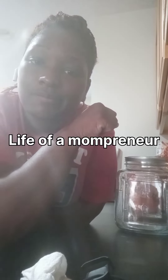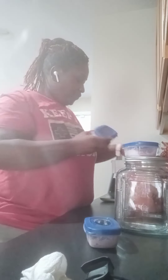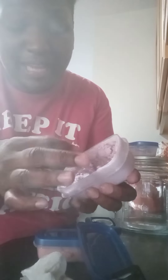Let me show you the epic fail of my body scrub — my testers. Now you see how hard this is? This is not the texture that I was looking for, though it is actually an okay texture — kind of firm.